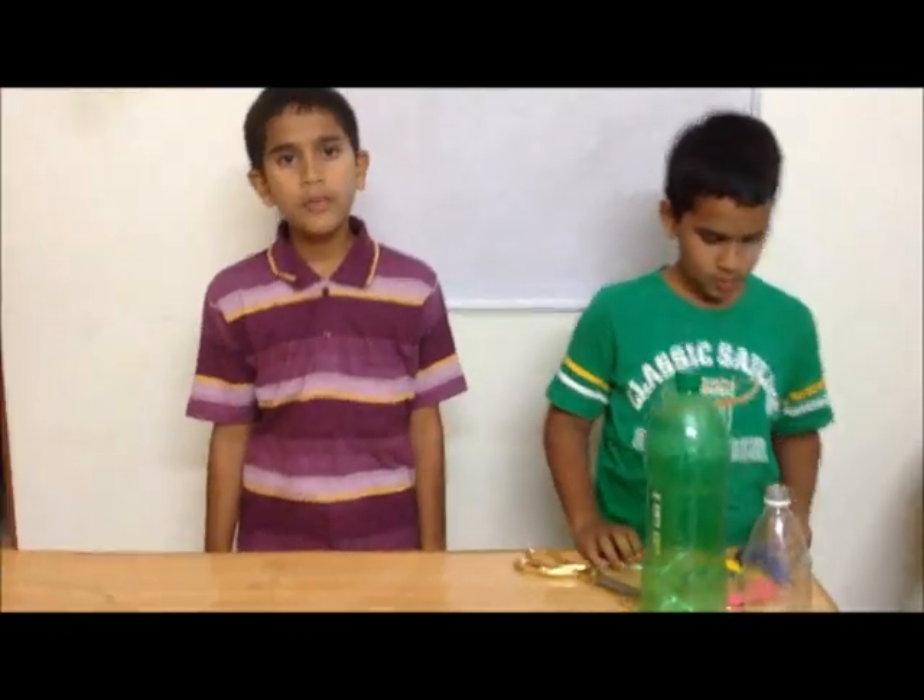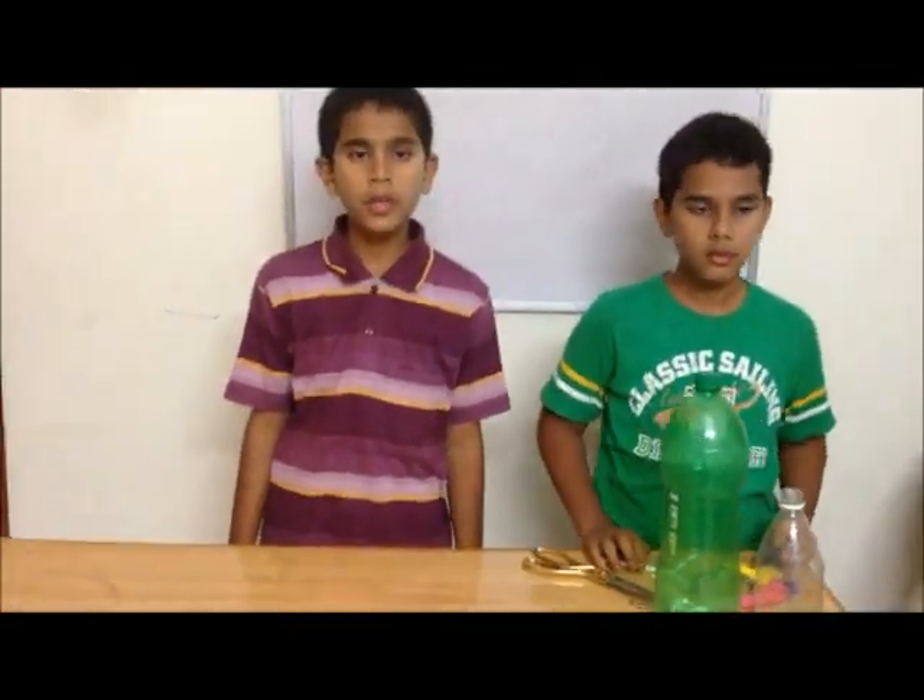Hi, I am Rishit. Today we will see how to make a working model of lungs.